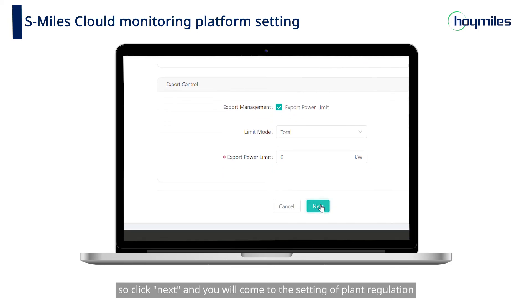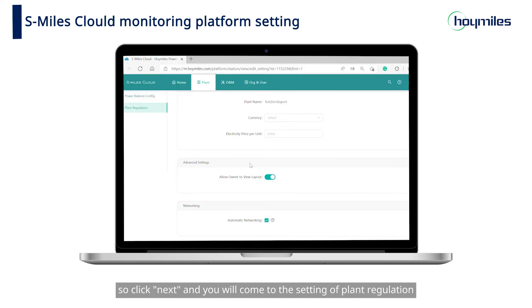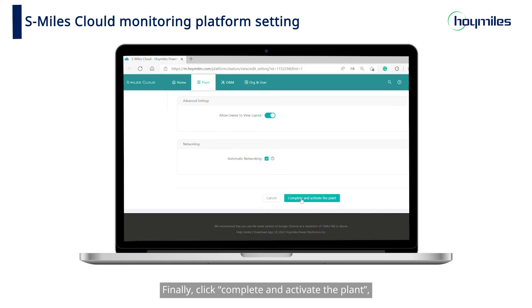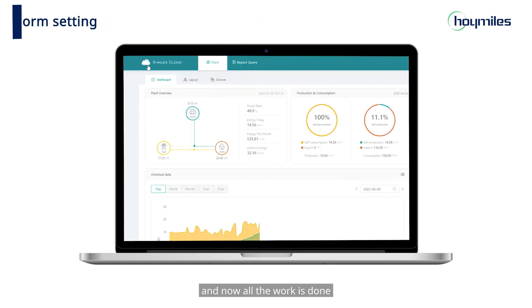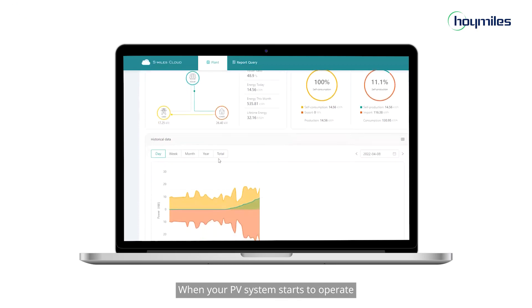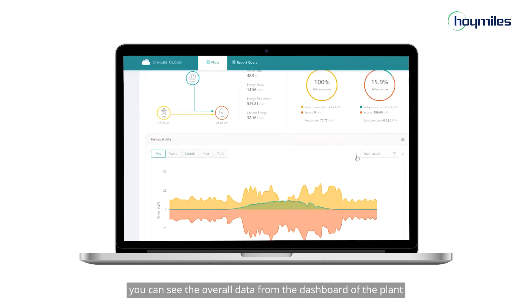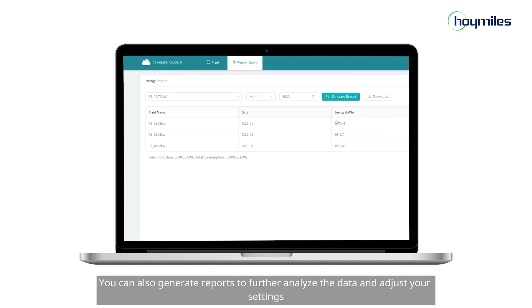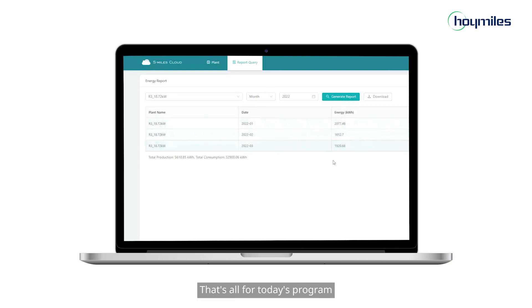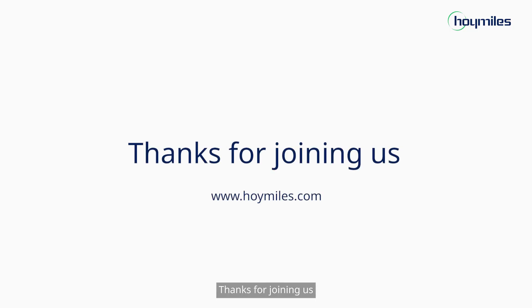Click Next and you will come to the setting of plant regulation. Finally, click Complete and activate the plant, and now all the work is done. When your PV system starts to operate, you can see the overall data from the dashboard of the plant. You can also generate reports to further analyze the data and adjust your settings. That's all for today's program. Thanks for joining us.